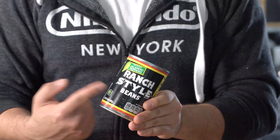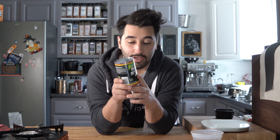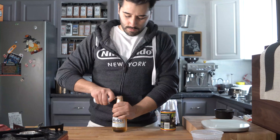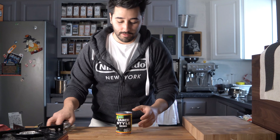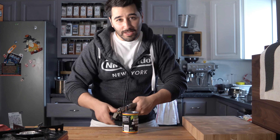Now the next layer of our nachos is going to be refried beans. You can go ahead and make your own pinto beans from scratch, but I'm going to use this can — my favorite, the black can label of ranch style beans. Michelada video coming up next. Refried beans — step one, open the can.